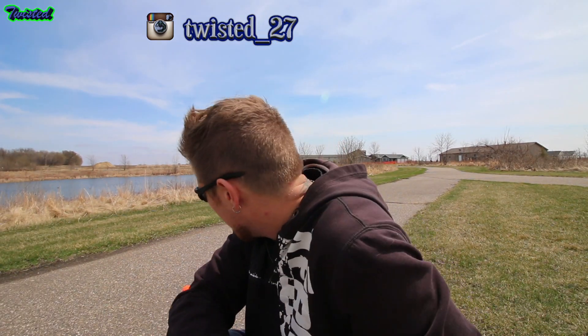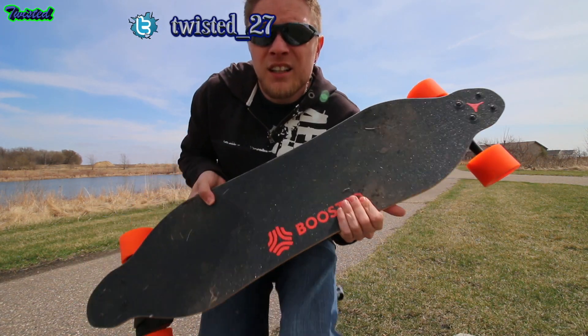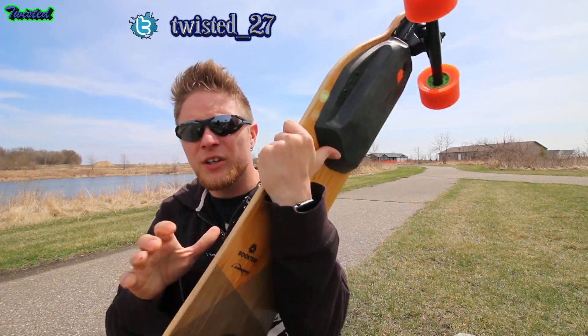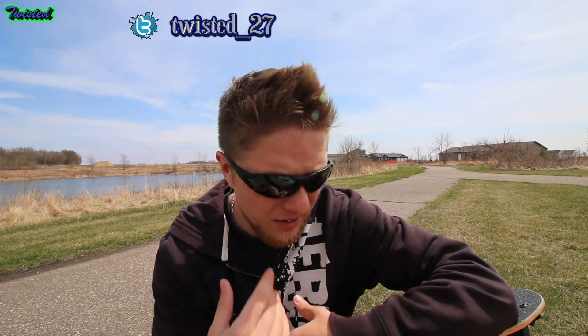I've been thinking of what to do today, and a lot of you have asked me before, what board do I ride? I ride a few different boards, but the board I ride the most is the Boosted Board. So I thought I'd do a quick review on this Boosted Board. Not that there's probably not a lot of them out here already, but why not put mine out there?